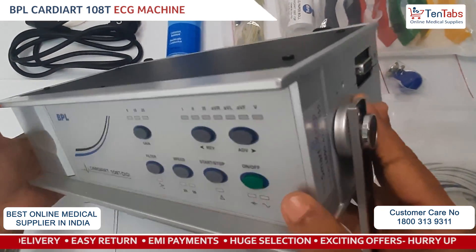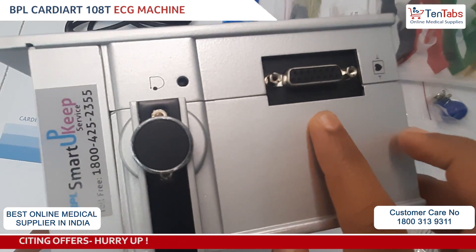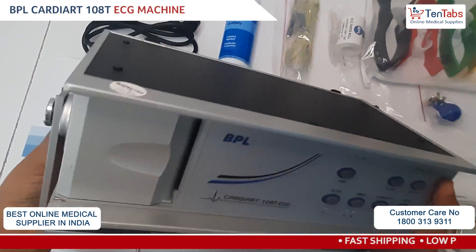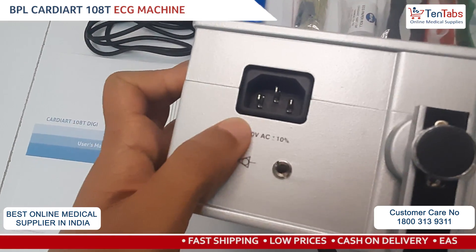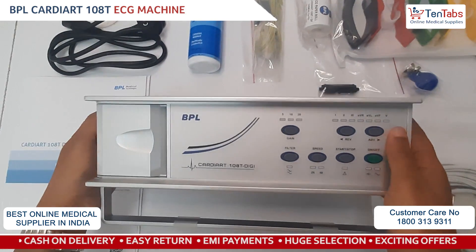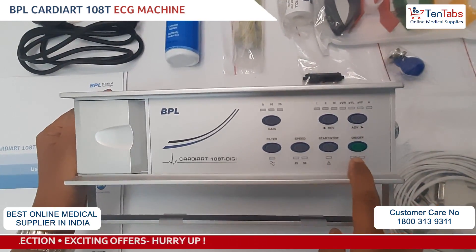Towards the right you can see the connection for the patient cable — the ECG patient cable — and towards the left where you can connect the power cord.